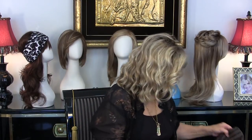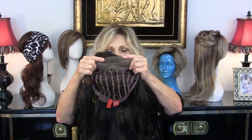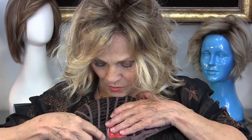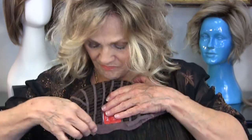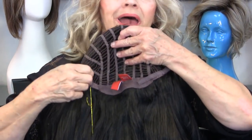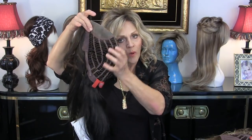Now this is a mono top lace front cap and it's machine made, so it's open. There's moleskin at the ear tabs on both sides, and we have the same wonderful moleskin with stays to hold the wig down. You're adjustable all the way — two inches, one inch, or a half inch. This is a large cap, and you can see that when we talk large, we mean large. Most women who come in and say they have a big head — even if they're somewhat overweight — usually fall in the average category.